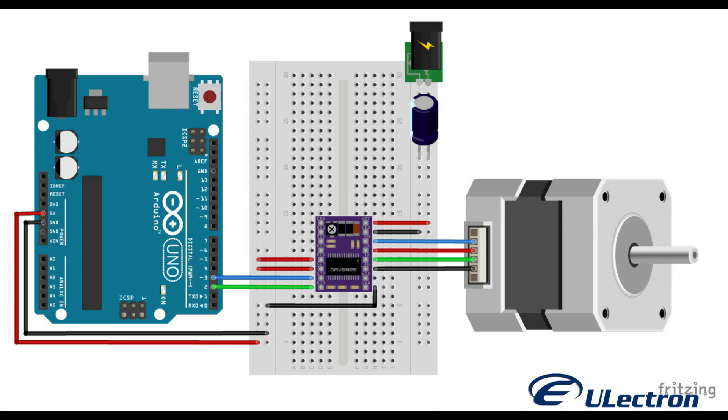Here is the circuit diagram of DRV8825 and Arduino UNO — make the connection as shown in the schematic. Before turning on the power supply, check once or twice. I have burnt one driver with a small mistake by interchanging the VCC and ground.